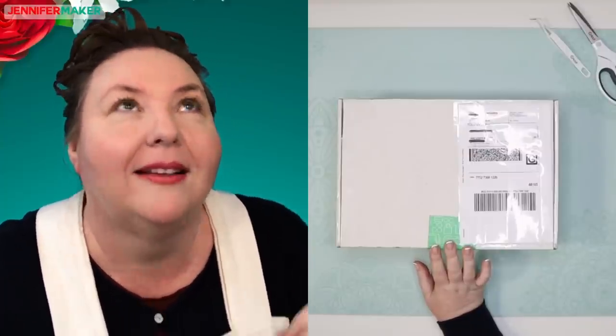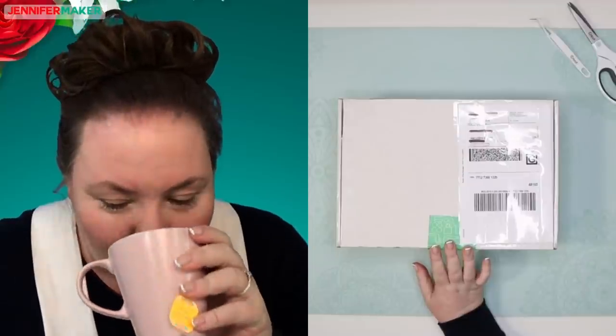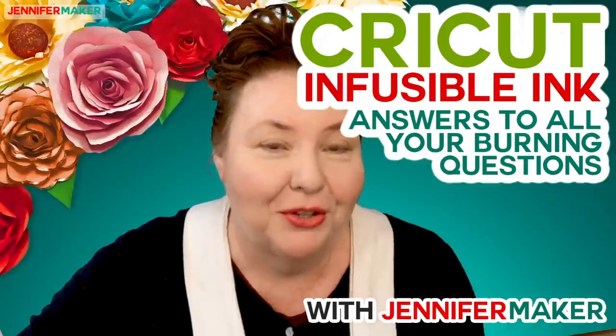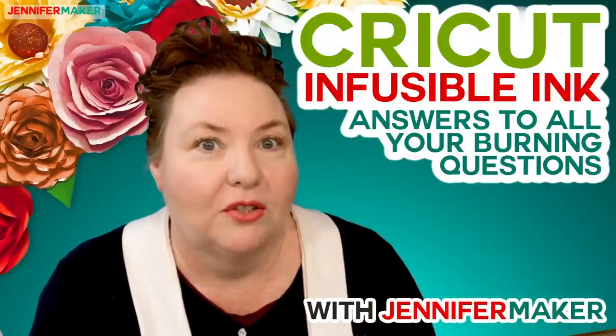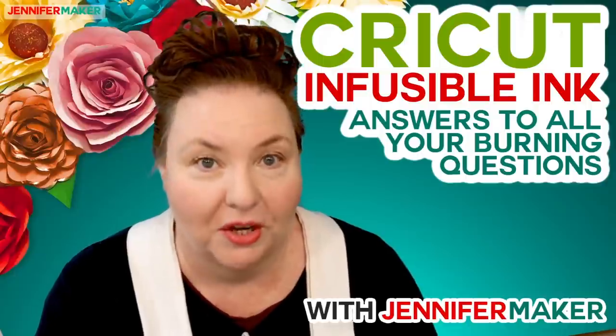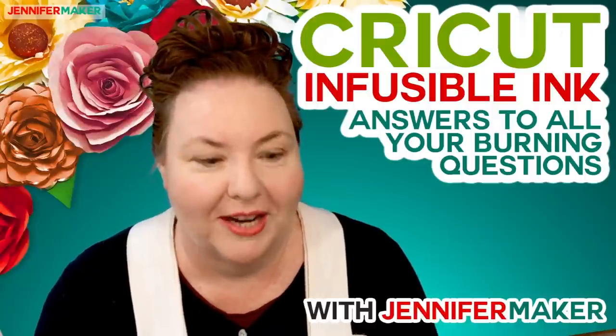The Infusible Ink products won't actually be available to buy for about a little over two weeks. They're going to become available to order online on Sunday, June 16th, exclusively at Michael's online. Then you'll be able to go into the store and get them starting as early as Friday, June 21st.